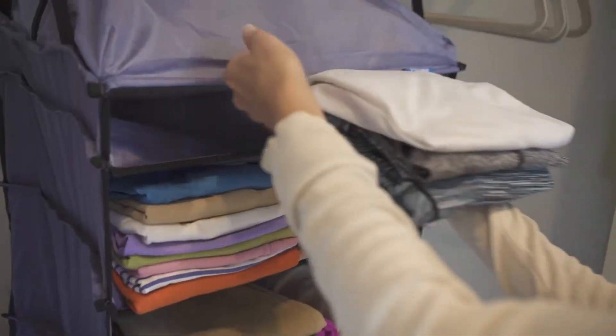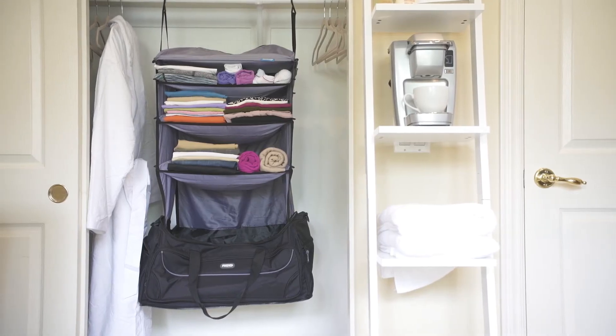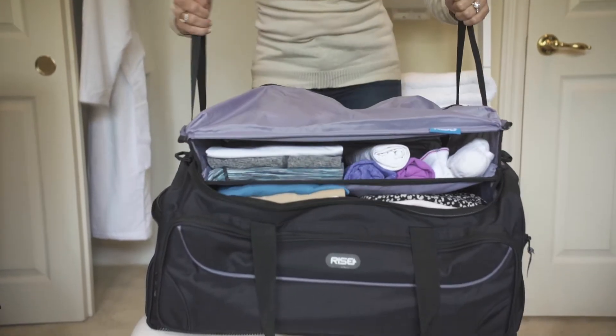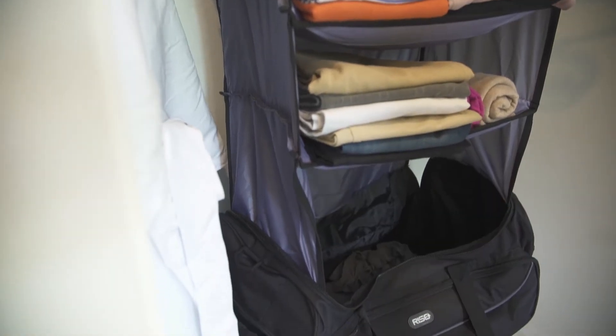So how does it work? To pack it, just hang it on the back of a door or inside your closet, then it collapses back down into the suitcase and you're ready to go. At your destination, just hang it up and voila — your own personal closet valet. And the fun part: there's even a built-in laundry hamper.